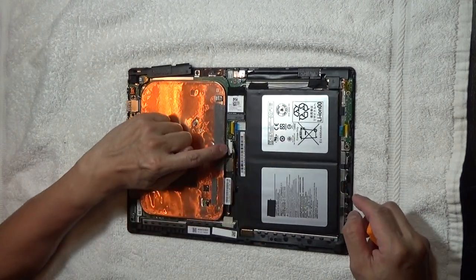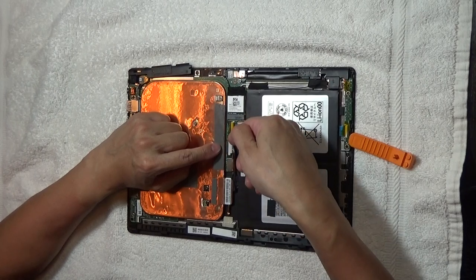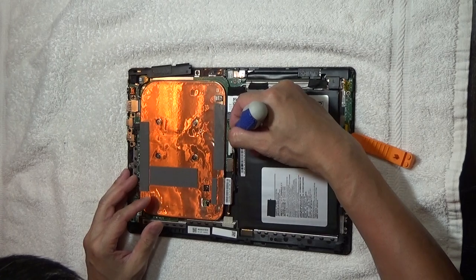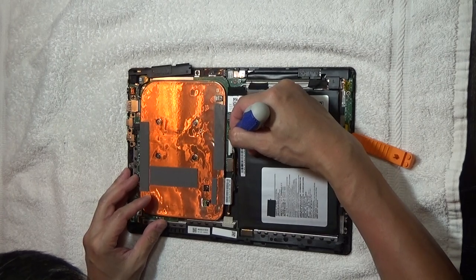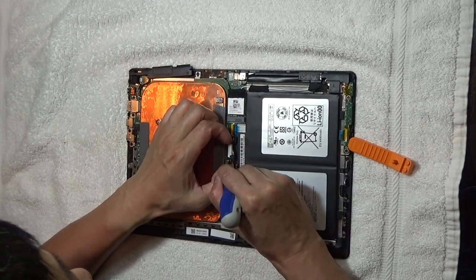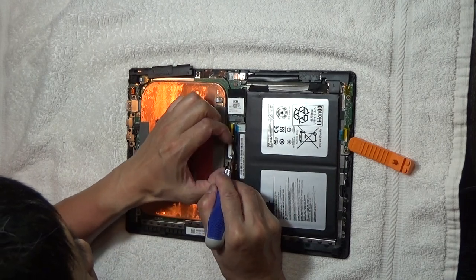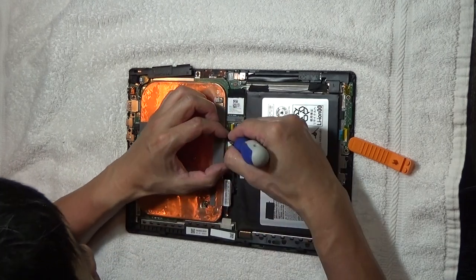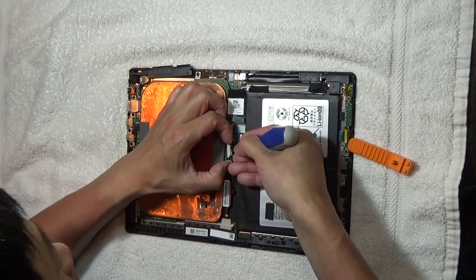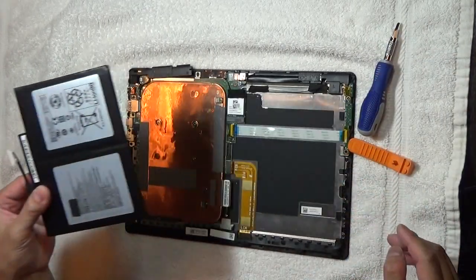After that, there's a clip right here which is more of a lift clip — you just lift up like so. Be very careful not to break anything. And then that's how you remove the battery.